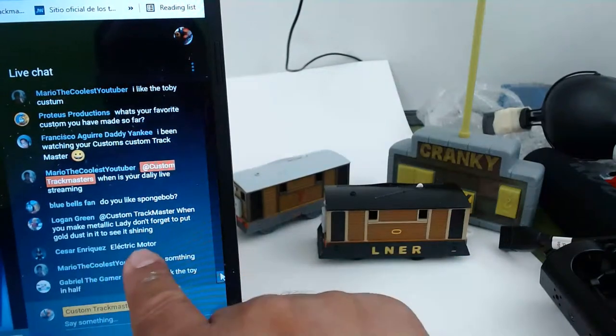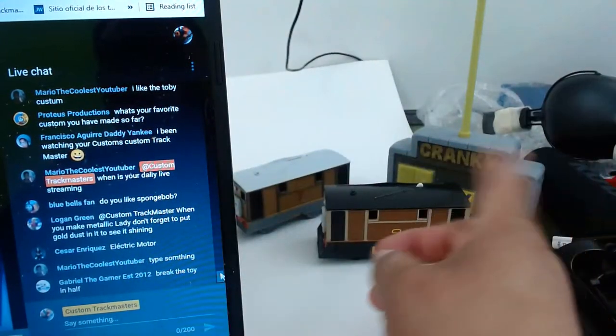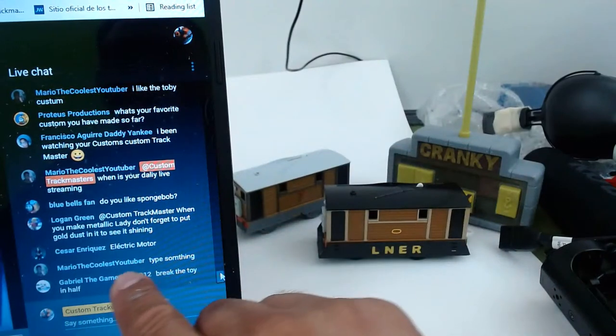Yes, the electric motor is not working on that Thomas.